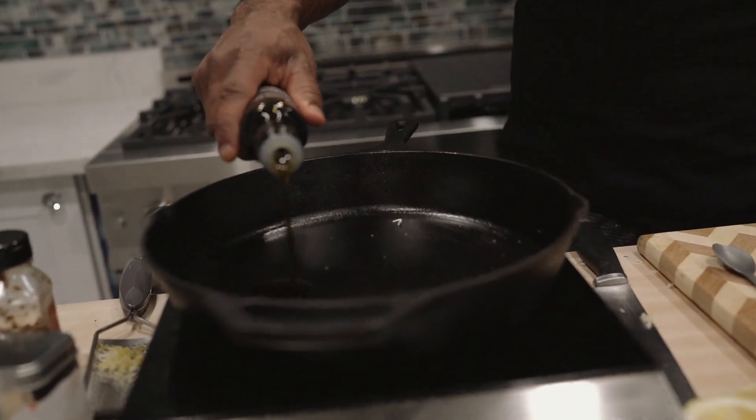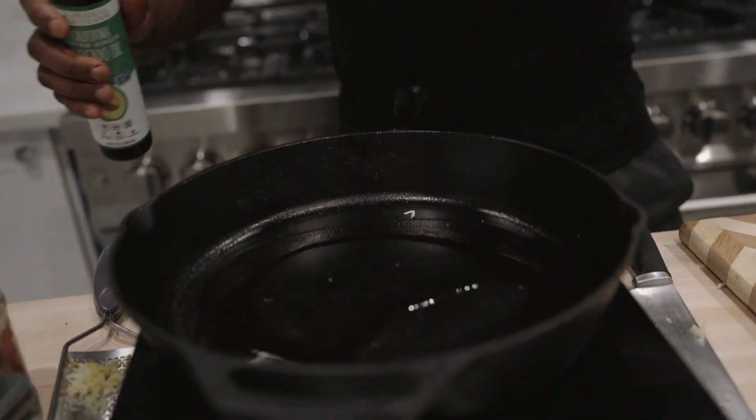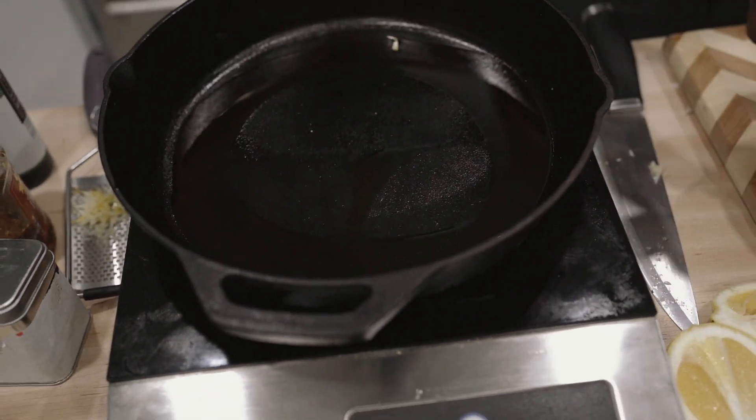I'm going to get my cast iron pan really blazing hot because I want to accumulate a nice char on these. The more char, the more depth of flavor you're going to get — we're going to let those natural flavors come out of this mushroom. You want to use a high smoke point oil, whether it's grapeseed oil or avocado oil, something with a really high smoke point.